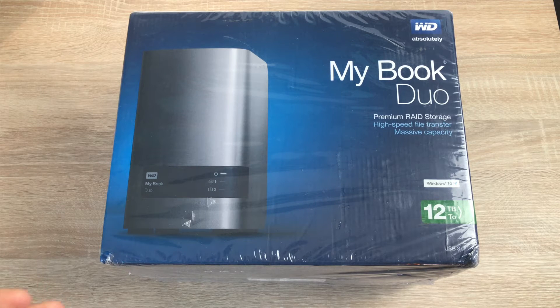This was bought on an Amazon Lightning Deal — I got it for about £250, which was really cheap. The link will be in the description but at the moment it's £417, which is quite a lot for the drive considering it is USB 3 only — it's not USB-C.